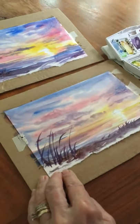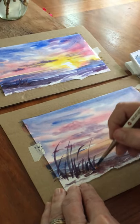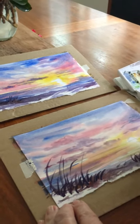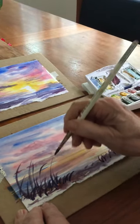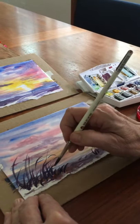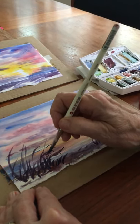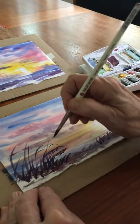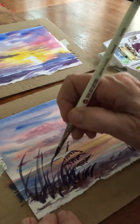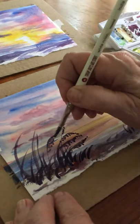Sea oats have a bit of detail at the ends. I'll stick some more grasses down here because it should be thicker at the bottom, with some variations of sweeping strokes as the wind would blow. My sea oats have just some texture coming off at the ends — as you know, sea oats have these little oat shapes happening. Vary what you do: some are larger than others, some are sweeping more.